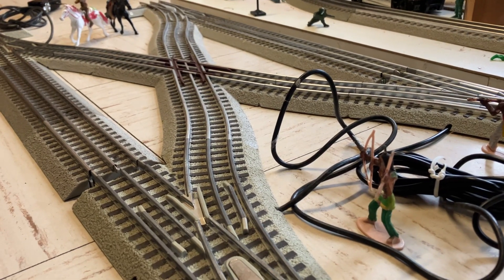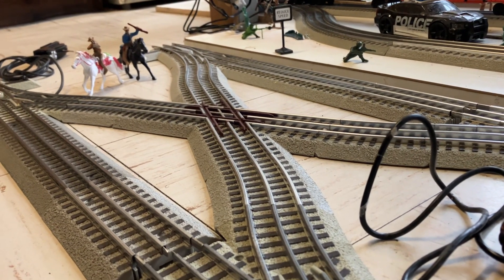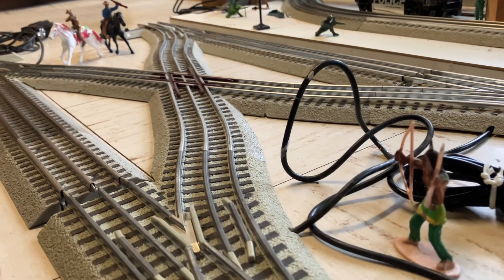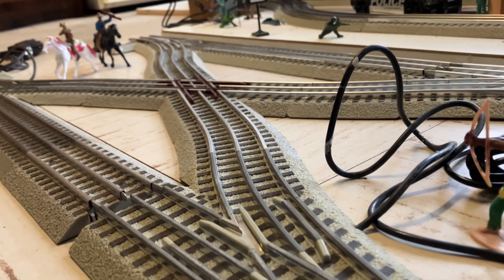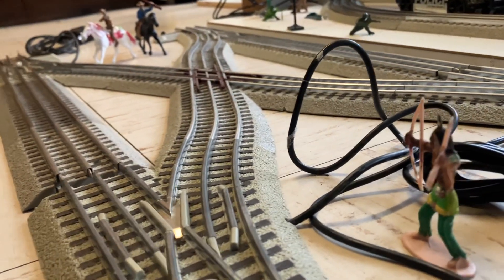Hello everybody. I really like this 45 degree diamond crossover. I just posted one video that's going to be part two and I'm going to make this one actually part one. I don't like the picture that they gave me for YouTube so that people could visit my YouTube channel, so I'm filming this at a different angle right now.